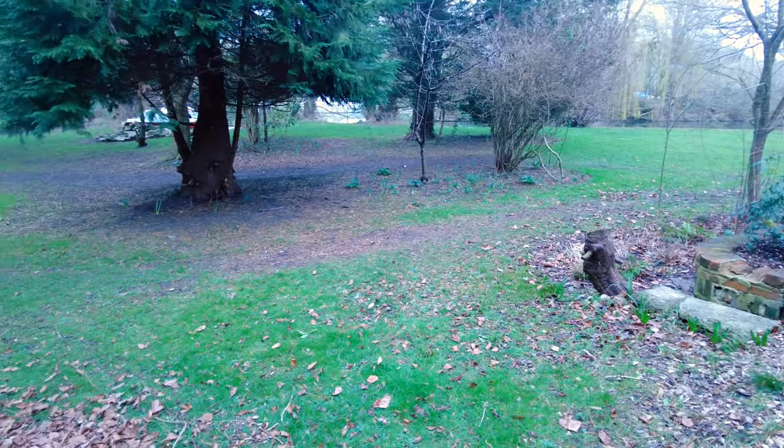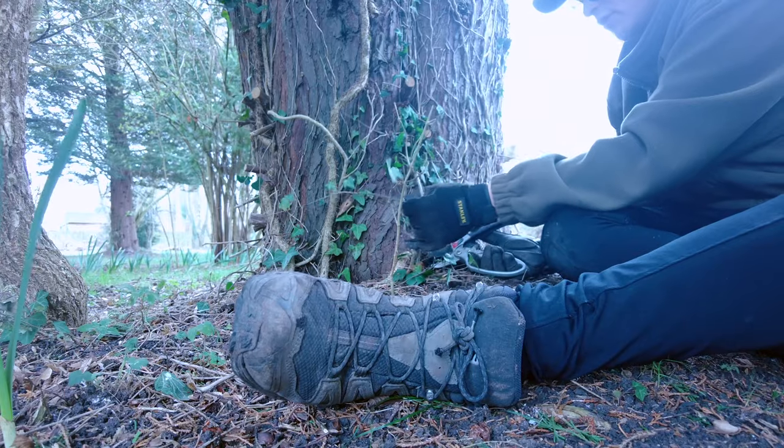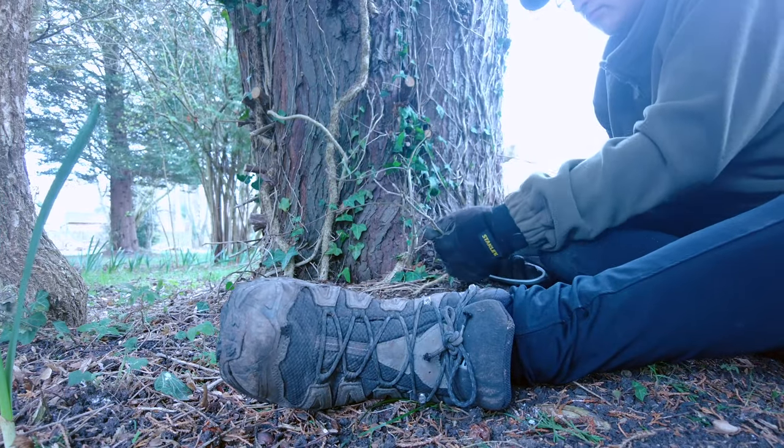The next focus was on the bottom lawn. I cut back all the ivy around the trees and then did some weeding along the riverbank.